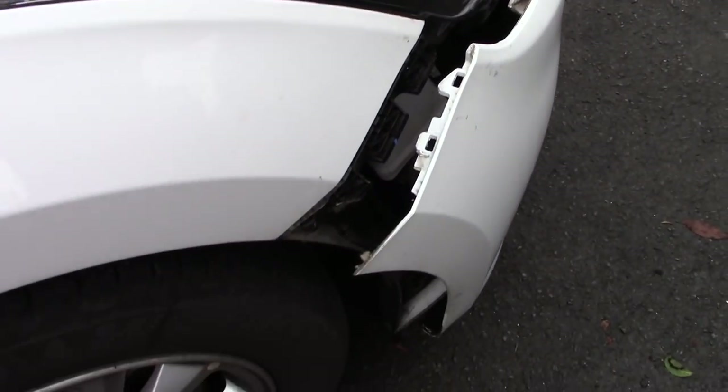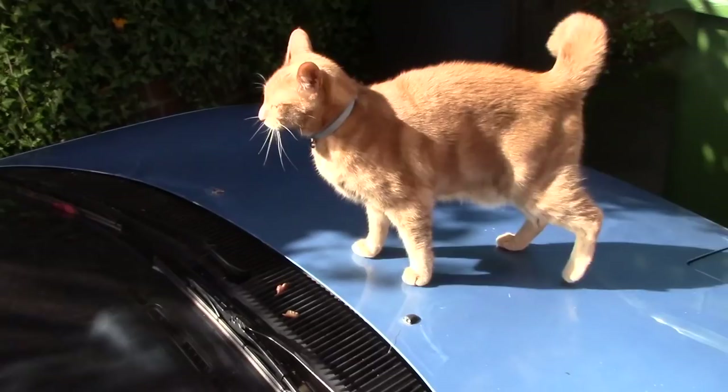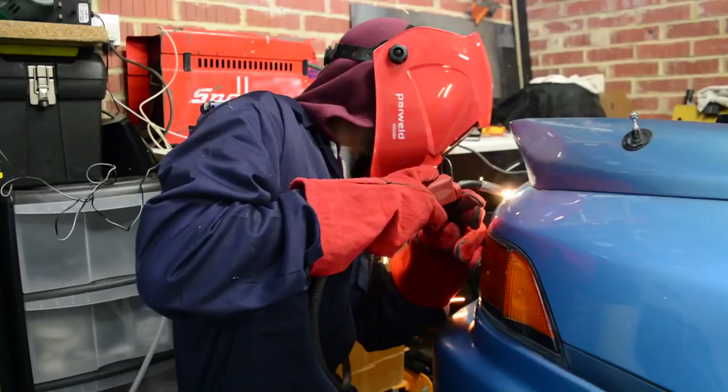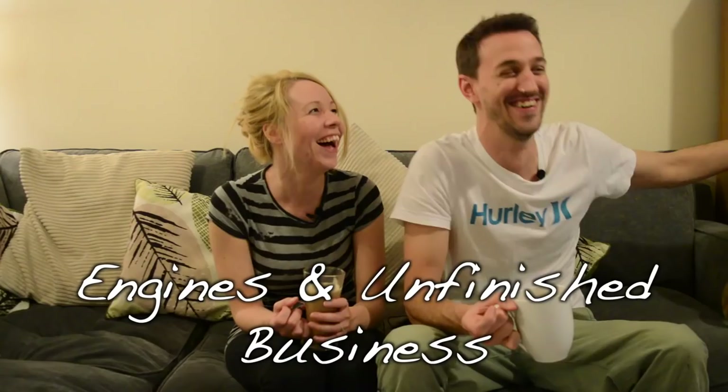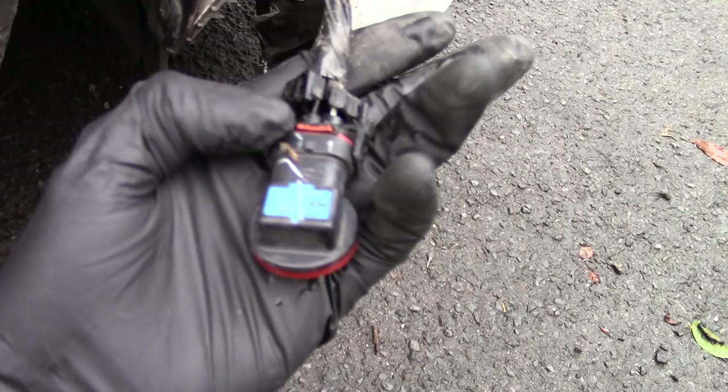I think there's a small chance I might have just clipped a rock when I was reversing out of the driveway today. It's time to see if we can fix it.